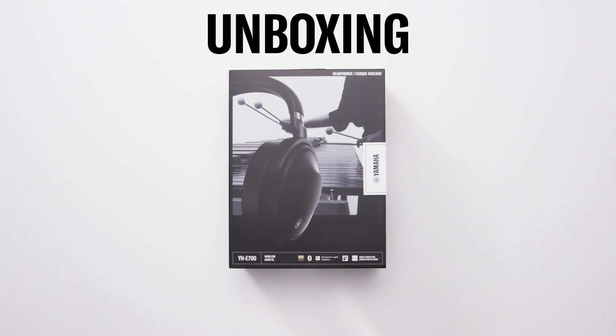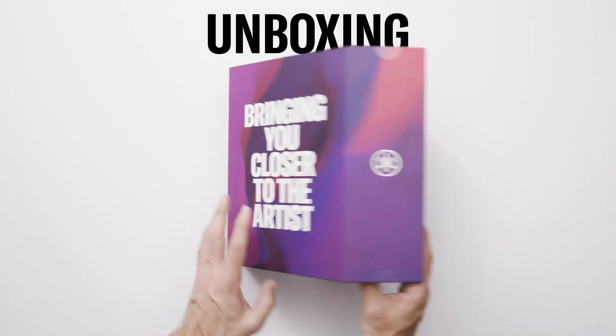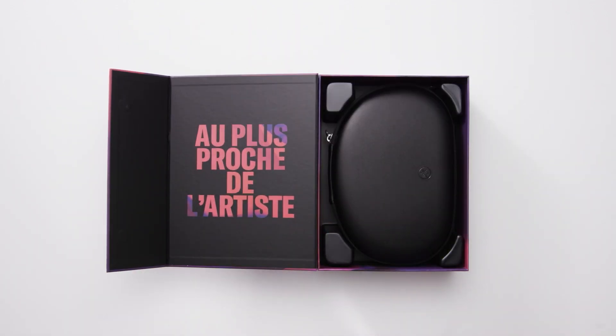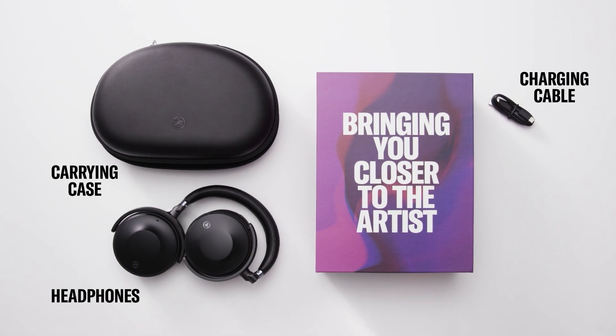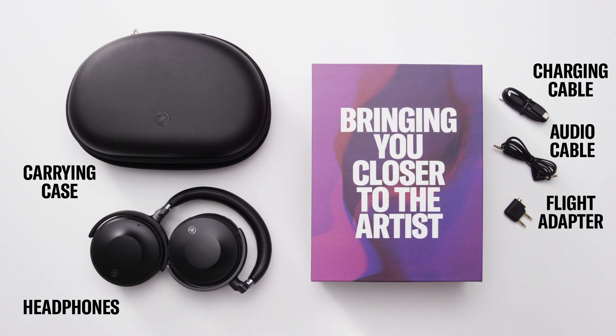Begin by separating the flap on the side of the box, then slide the carton out. Open the box to find the quick start guide and carrying case. The carrying case contains the headphones, a USB-C charging cable, 3.5 millimeter audio cable, and flight adapter.